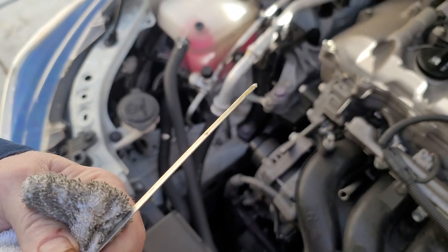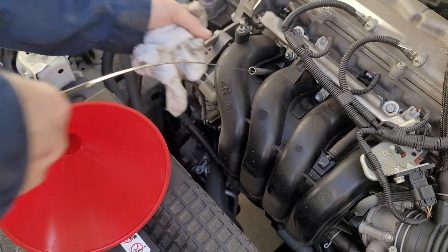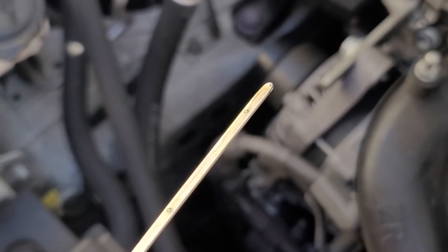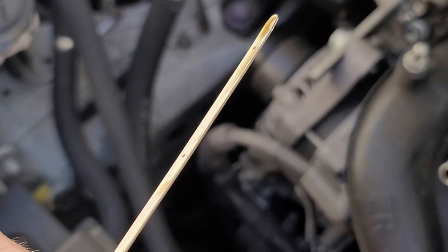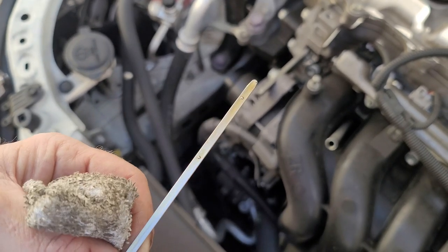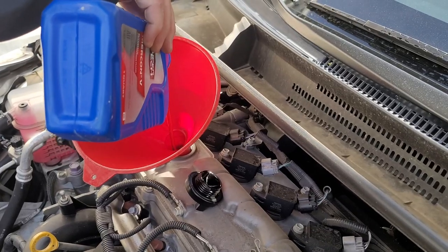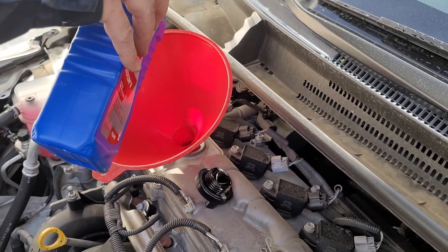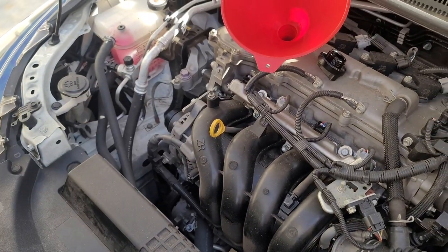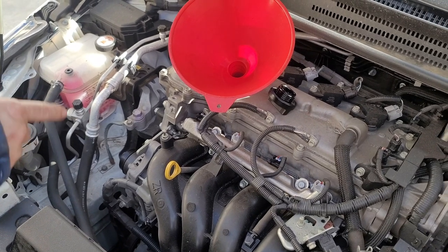Looks like it's right in the middle. Let me check it again — looks like it's in the middle to me, which is good. We can put a little bit more in there to bring it up — it's right in the middle between the two dots. Start the car up; you have to let the oil get into the oil filter and get the oil dispersed through the motor, that way you get an accurate reading on the dipstick.